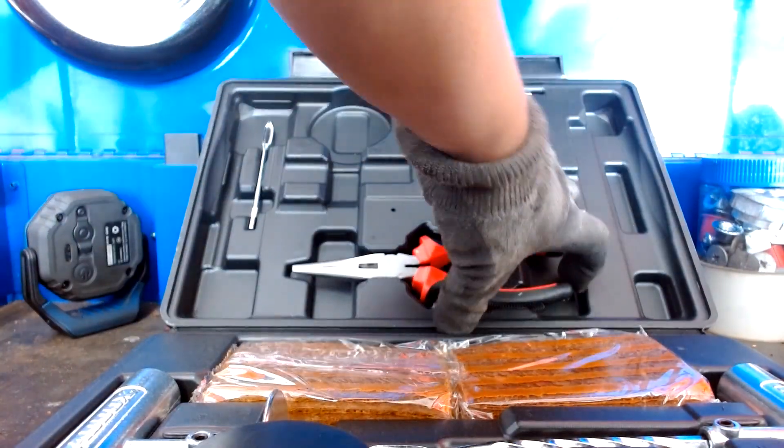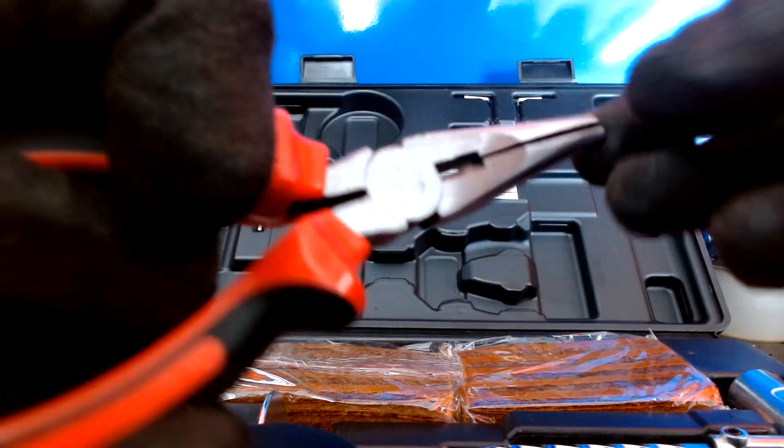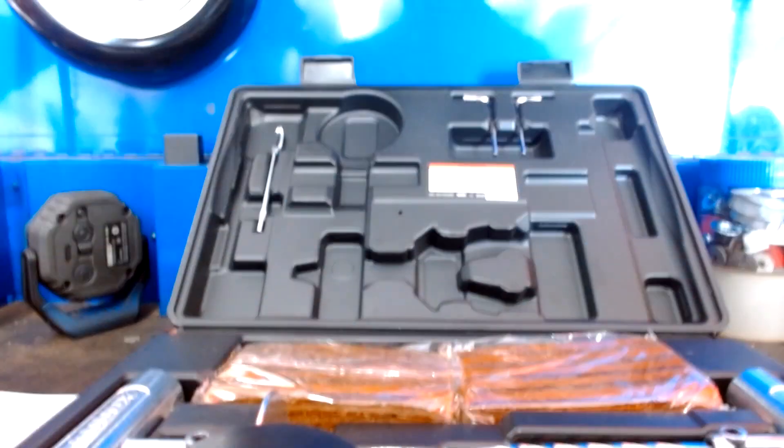Starting out with the pliers — these are okay if you have no pliers. I honestly didn't really like them. It's plastic; you can feel it's plastic.